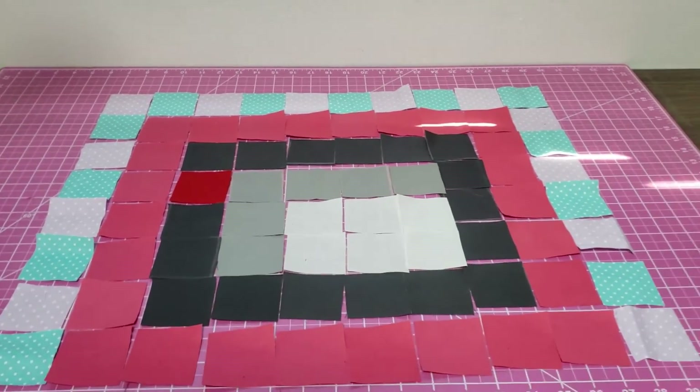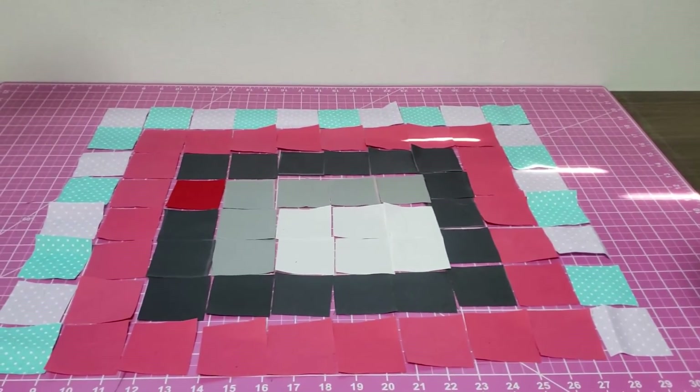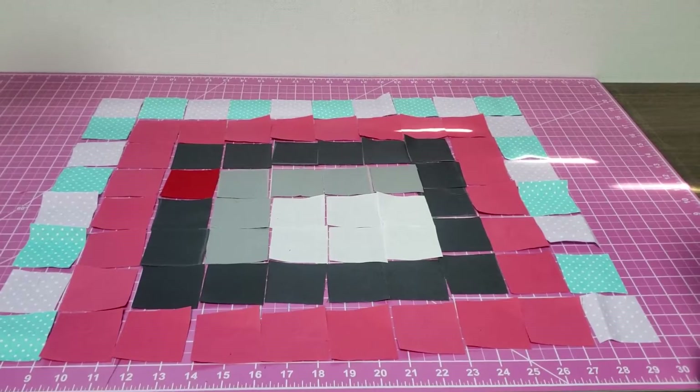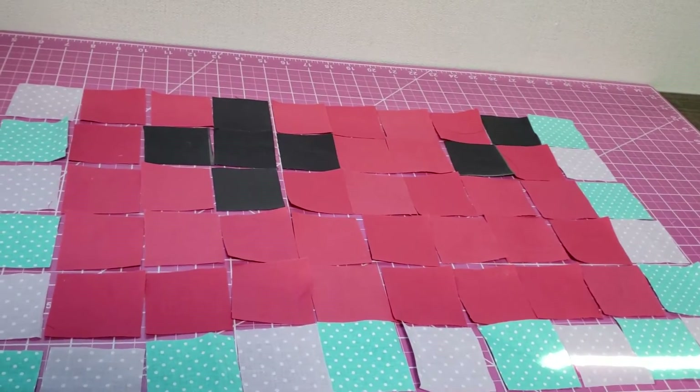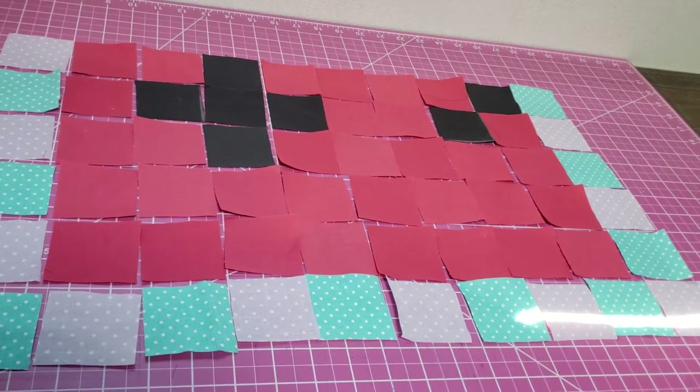So here we're going to do the first half of the Game Boy. We're going to do it with berry pink, black, gray, and white, and adding a cute little border. You can do that step optional, but I do recommend adding a border. Then you're going to do the bottom half with the same buttons and a little border.